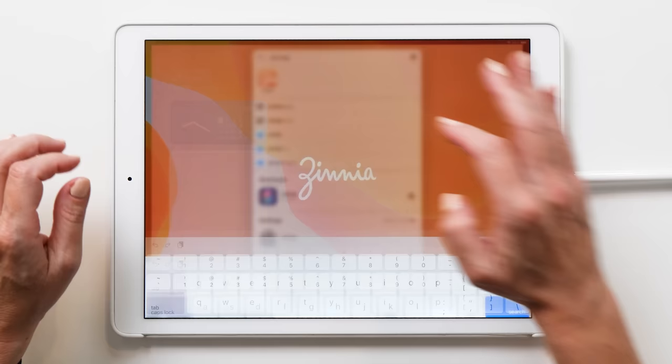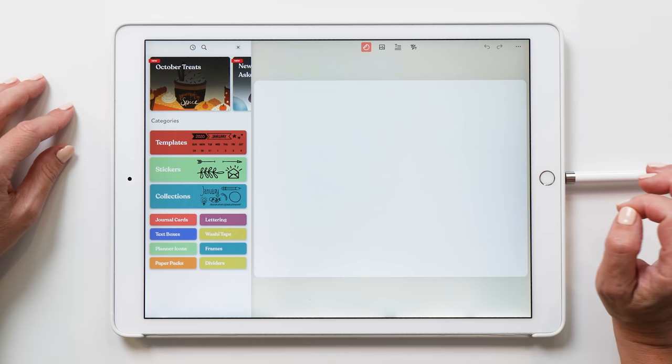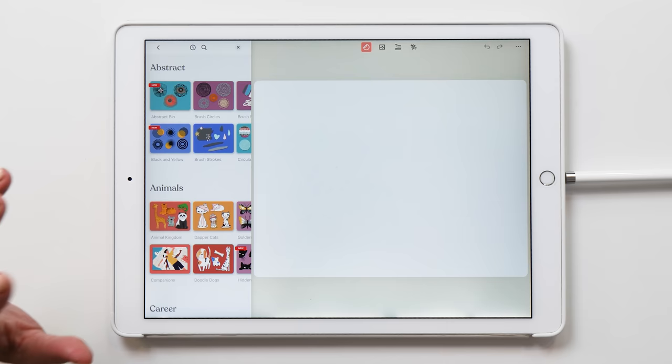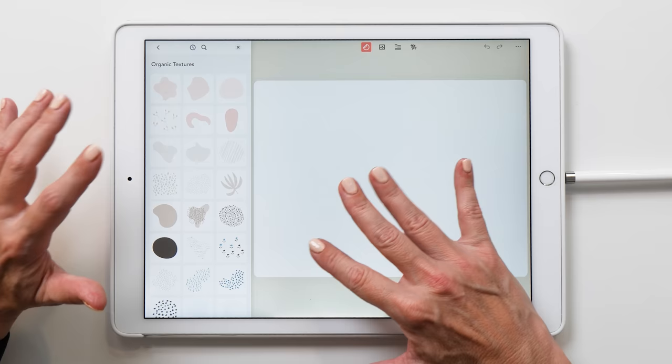Now we're going to start the Xenia app. Here is the screen I've made for my iPad, but I want to show you how you can do this yourself. We are going to start by creating a new page — it's just going to start with an empty page — and then we're going to add some stickers. That's why I really love this app, especially for creating little graphics like this. This is super easy and you can use all these stickers even in the free version. The only restriction is that you can only create three pages, but we only need one or two anyway. I really like this organic textures pack. One thing I haven't figured out yet in Xenia is how to change the background color of the canvas.